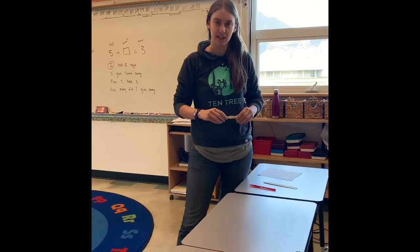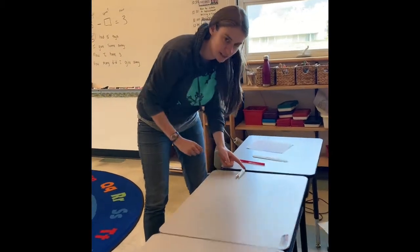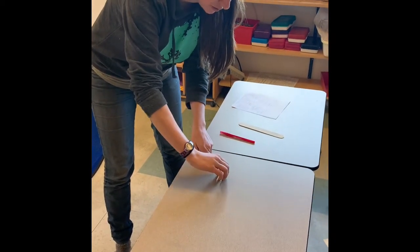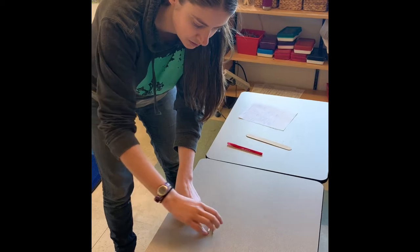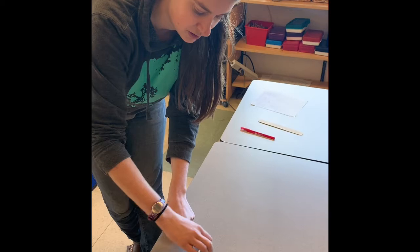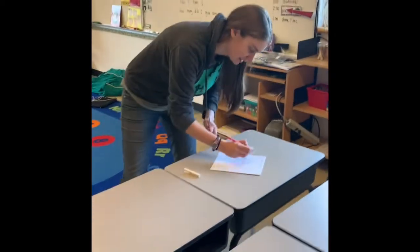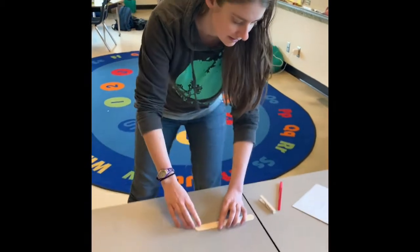The first thing I decided to measure is Ash's desk. I'm going to line up my clothespin — that's one clothespin — then put my finger there: two clothespins, three clothespins, four clothespins, five clothespins, six clothespins, oh — seven and a quarter. Let me write this down so I have that. Seven and a quarter clothespins. Let's write that down.